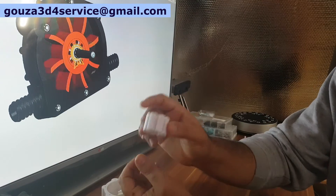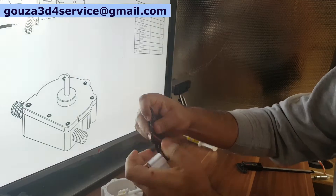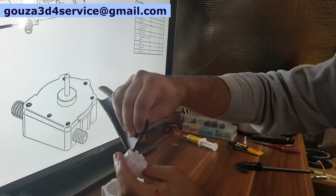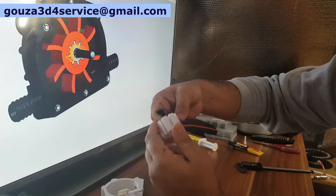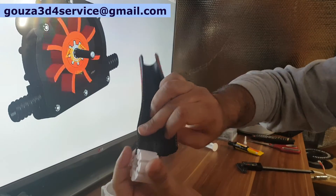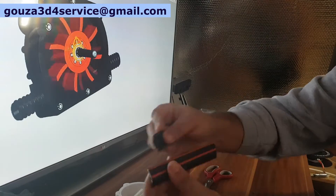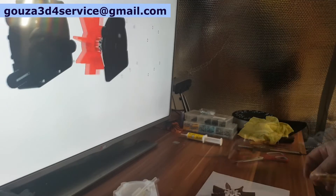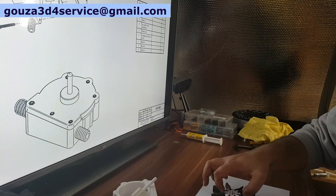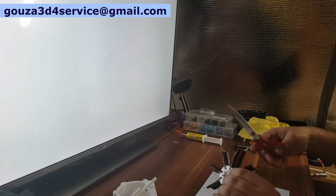After that, I prepare the blades from garden hose material — you can use other flexible material if you want. The thickness of the sheet should be 4 mm, the width 25 mm, and the length 55 mm. Here is the final result of the flexible impeller.